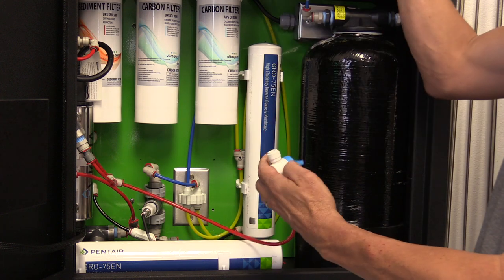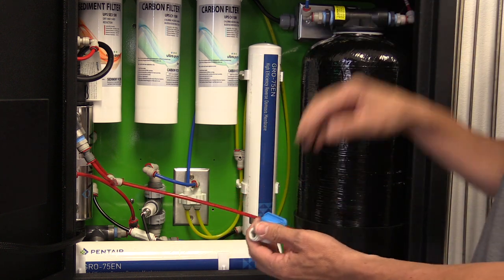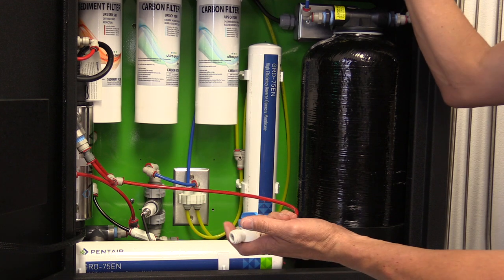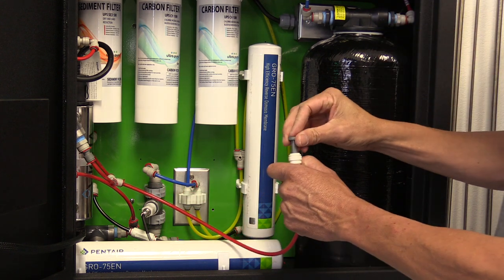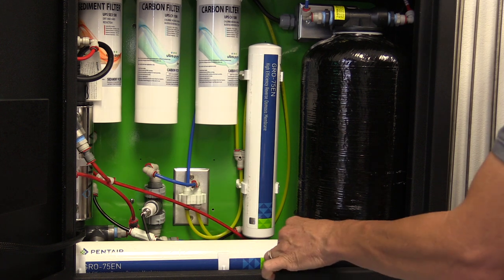Push the collet in and pull the plug out. Open up the ball valve, release any pressure, close the ball valve, and put the plug back in. At that point, you are done with that fitting.